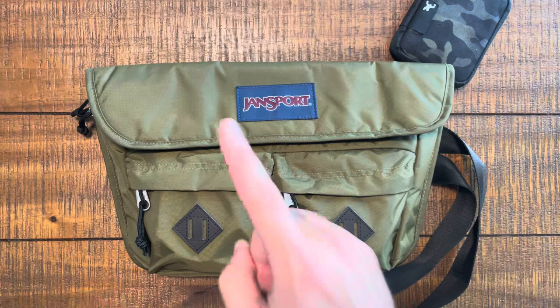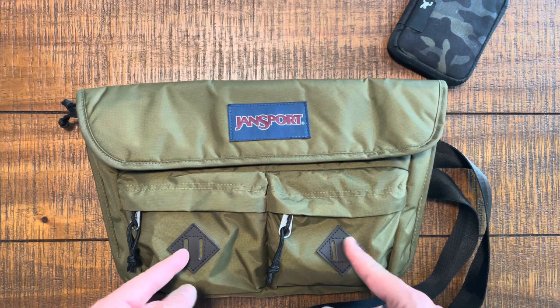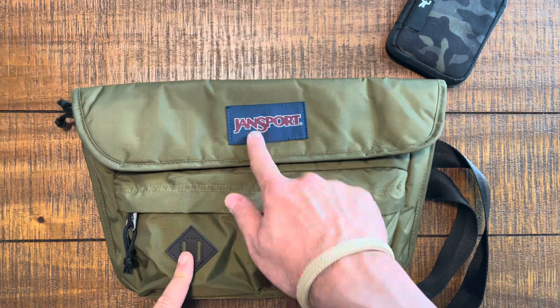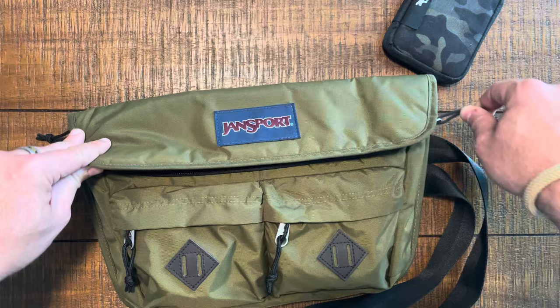Exterior first — this is a slick nylon, super lightweight, no frills. We've got two little attachment points for bike lights, sanitizer, or anything else you want to slip through this little leather attachment point — nice little feature. And then you've got the classic JanSport logo. Nothing in the bag world, I would argue, is more classic than that.